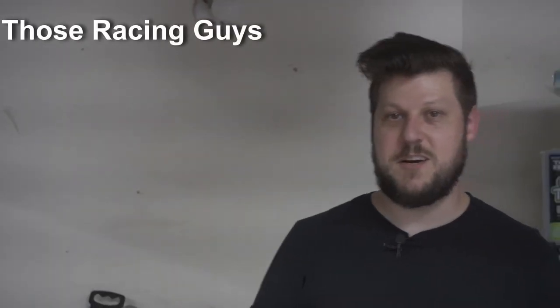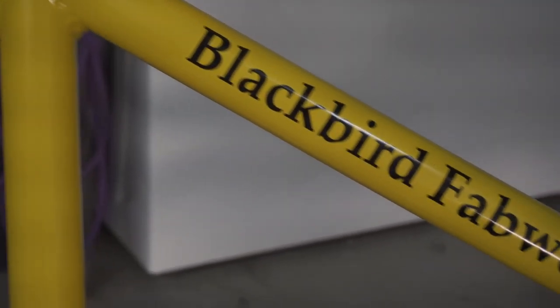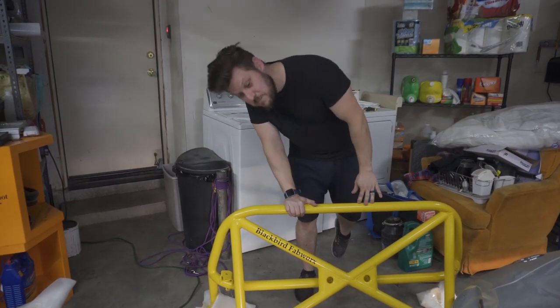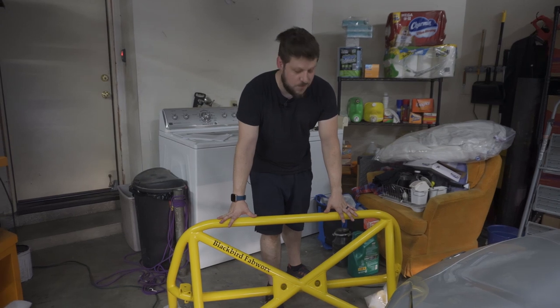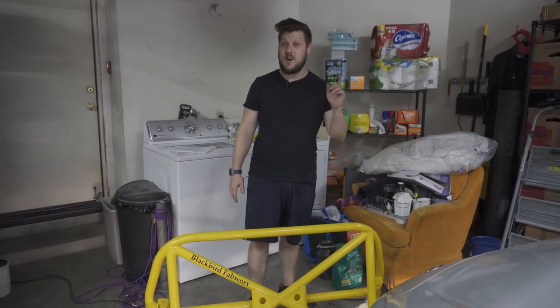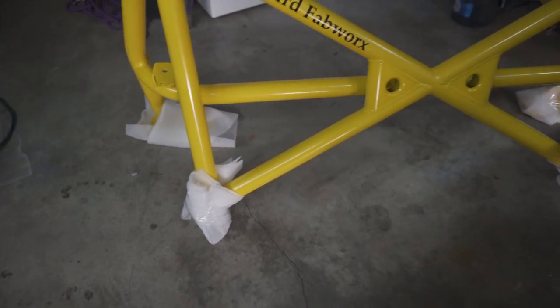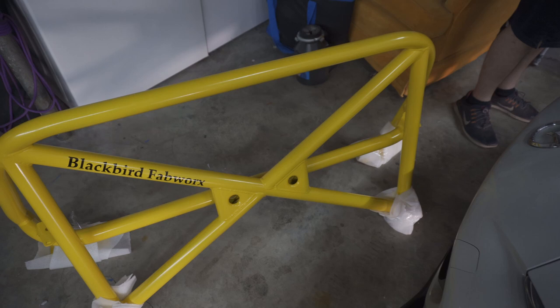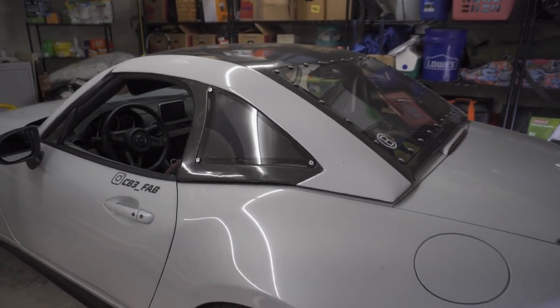We're back for another roll bar install, but today it is the finally released ND GT3 roll bar from Blackbird Fabworks, now available at Aurora Auto Design. I ordered this and had it specially coated to match something on my car. This was a collaboration between me and Modi, the owner of Blackbird Fabworks, in order to have this roll bar specifically designed to fit with the CB3 Fabrication hard top.